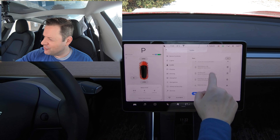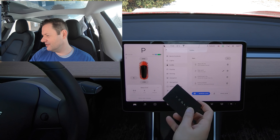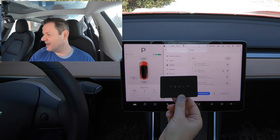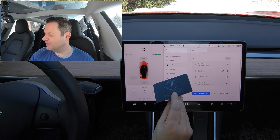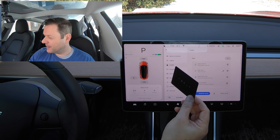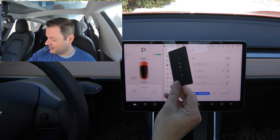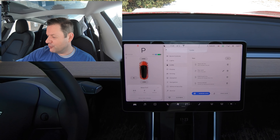If we look at the RFID keys — this is the RFID key that you get when you get your Tesla. Basically it's the size of a credit card, and you just put it in your wallet. You hold it up to the side of the car to enter, and then you place it down here when you want to drive.